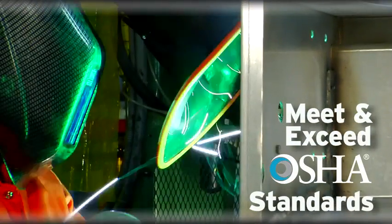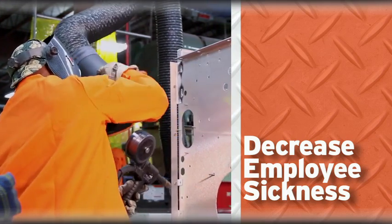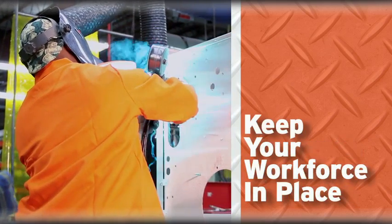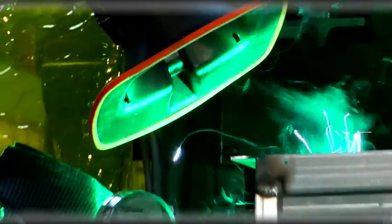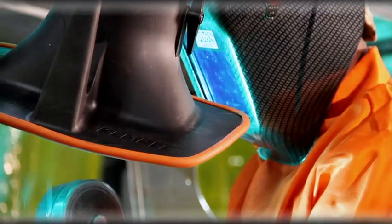If used properly, Kemper's arm will actually exceed OSHA air quality standards, decrease employee absence due to sickness, and keep your current workforce in place. Kemper exhaust arms guarantee a lifetime of satisfaction with a performance of maximum efficiency.